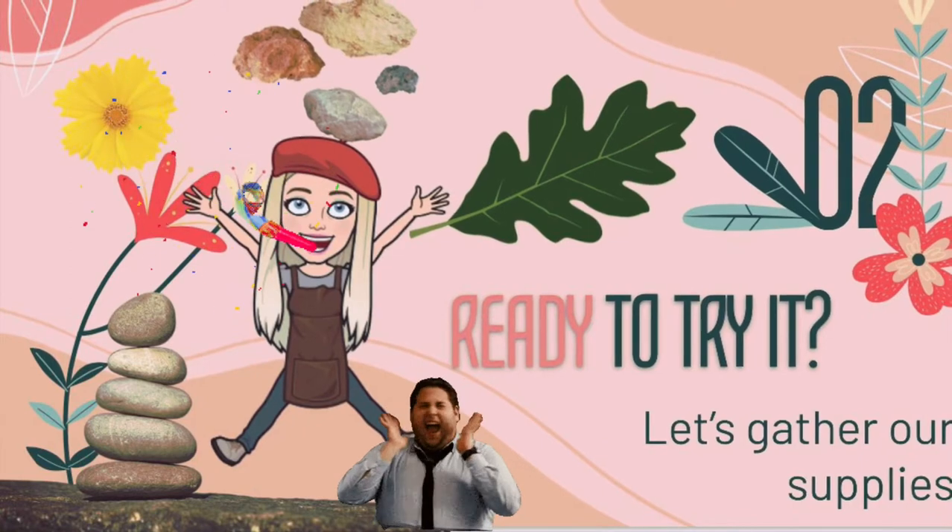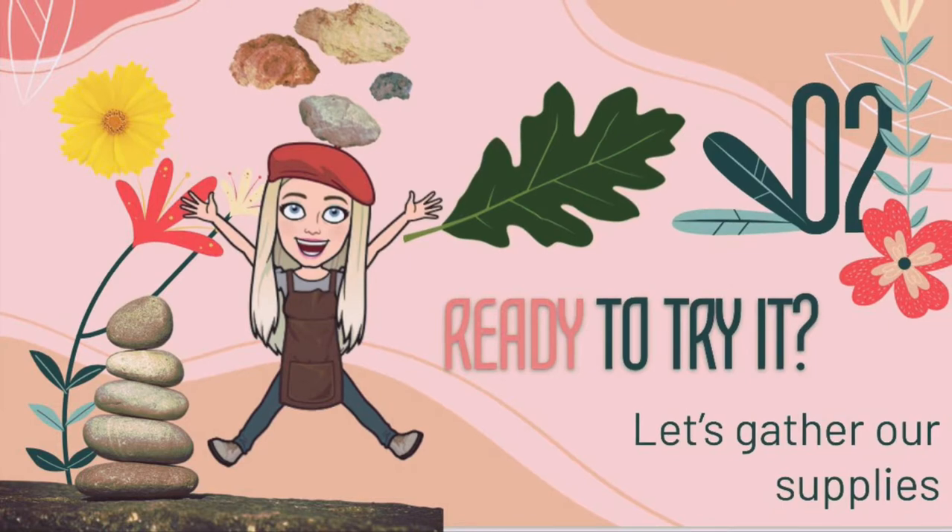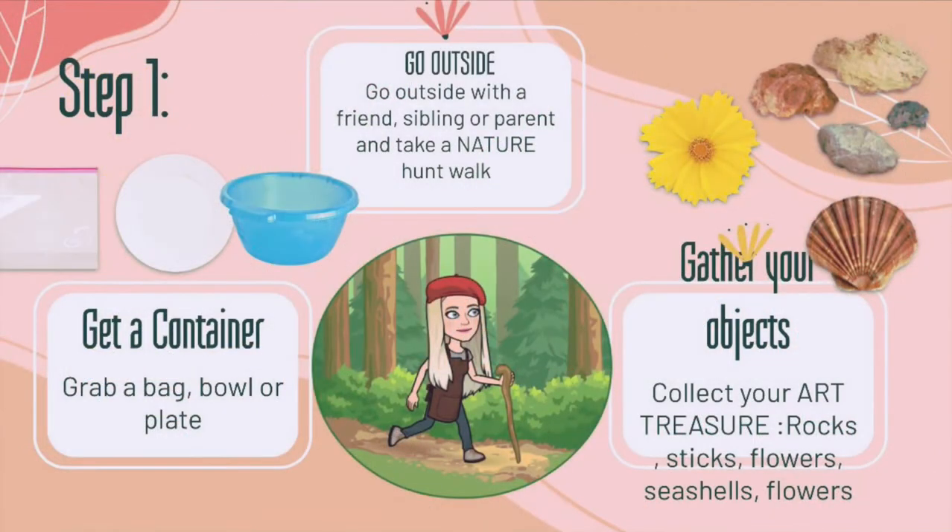Are you ready to try it? This is the most fun part — we're going to gather up our supplies and make some amazing earth art. First, you're going to need a container to put your materials in, so a Ziploc bag, a bowl, or a paper plate — all three work really great. Then we're going to go outside.